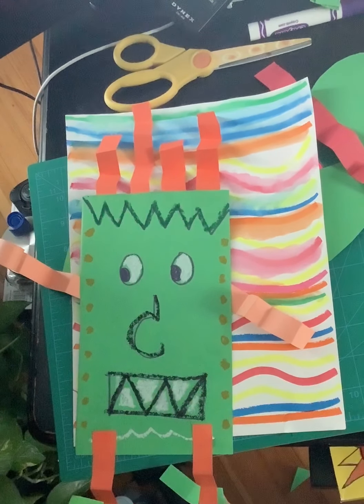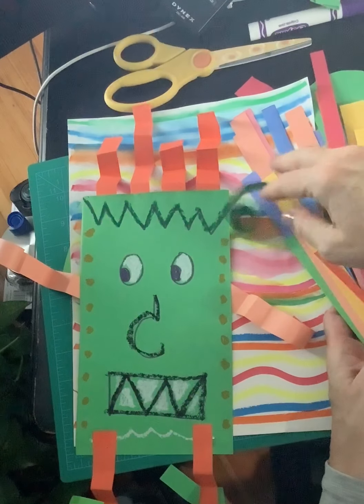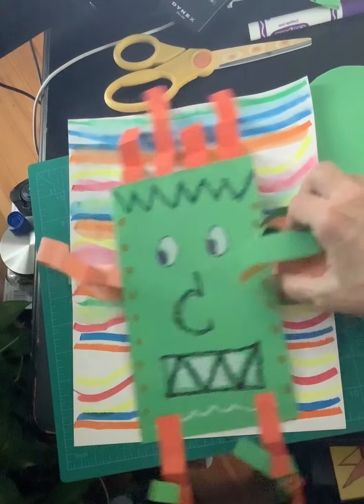Hey everybody! Today we had a chance to put our skills together and create our paper creatures using the paper that we used yesterday for rolling and curling. So we had some zigzags that we folded, we had some paper curls, and you might have even had some leftover pieces you didn't know what to do with.